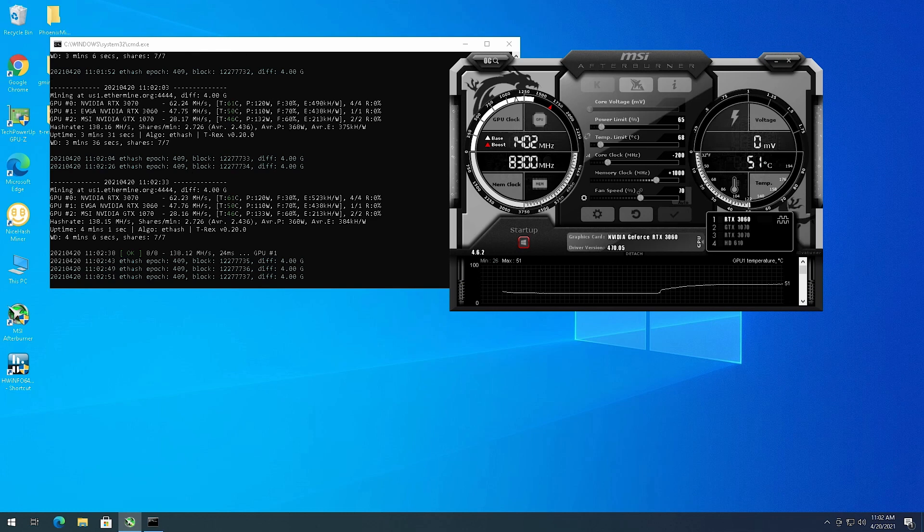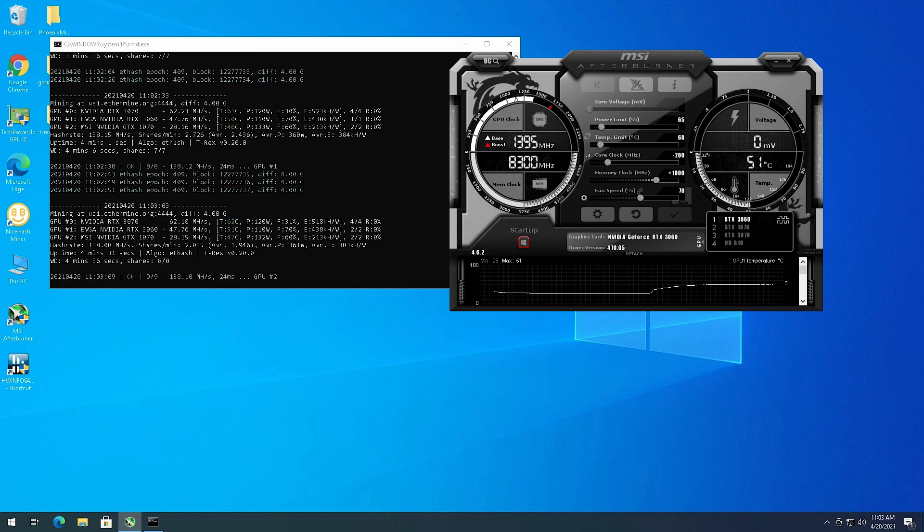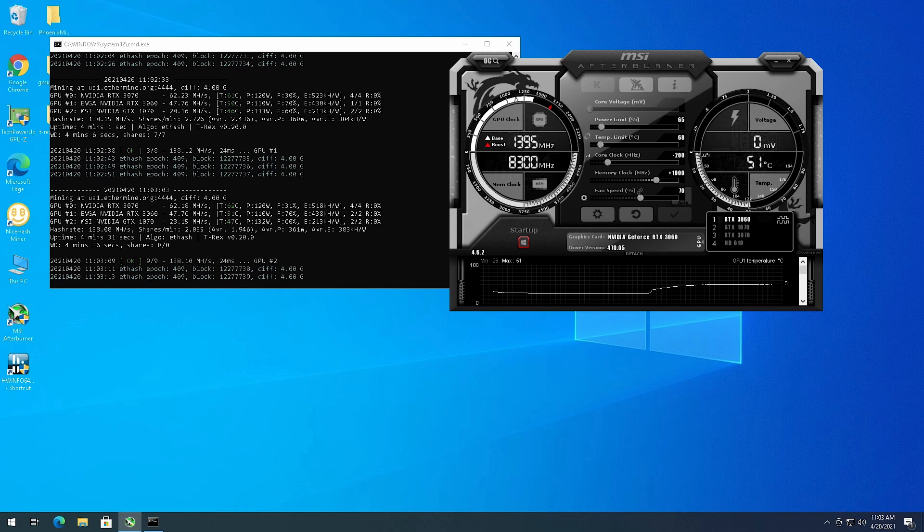I'm going to leave it running for the rest of the day and overnight, then check on it later and tomorrow. I'm not going to go through profitability on this because I've done it in previous videos - I just wanted to get it on the bench and mining so it's earning revenue instead of wasting space on my office floor.